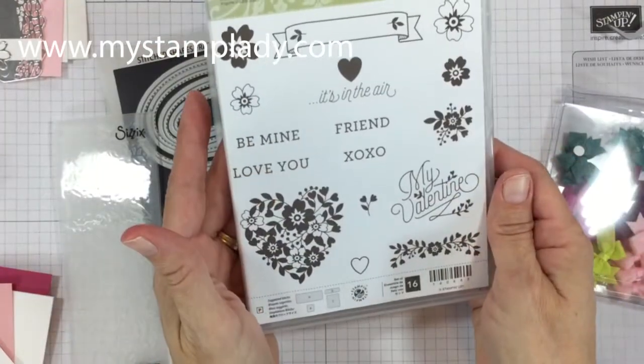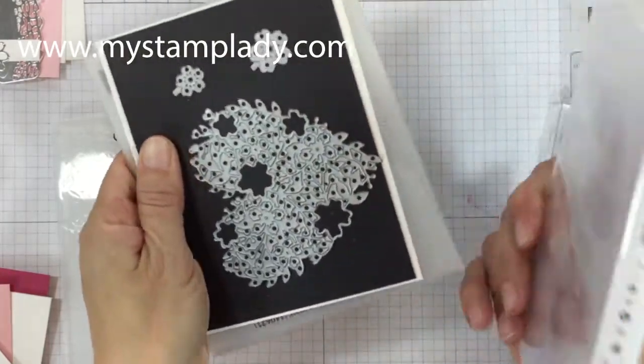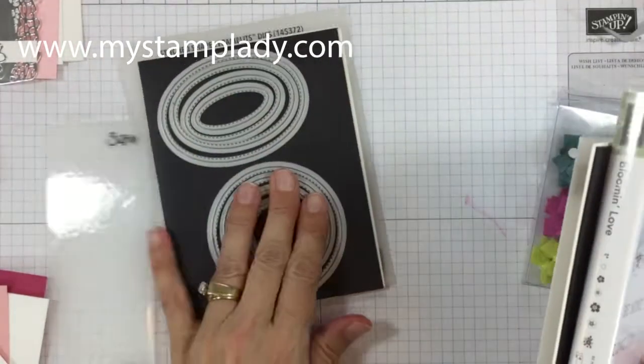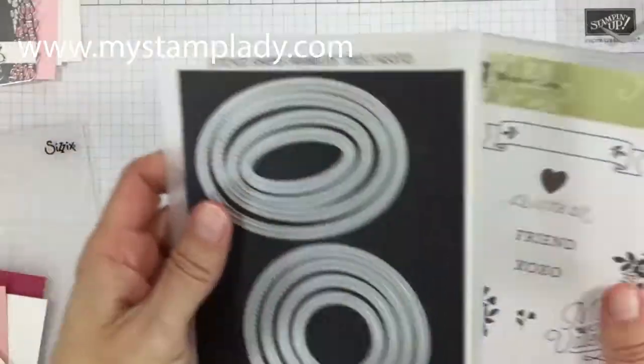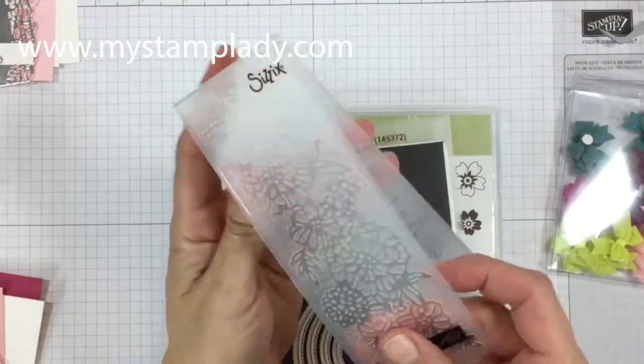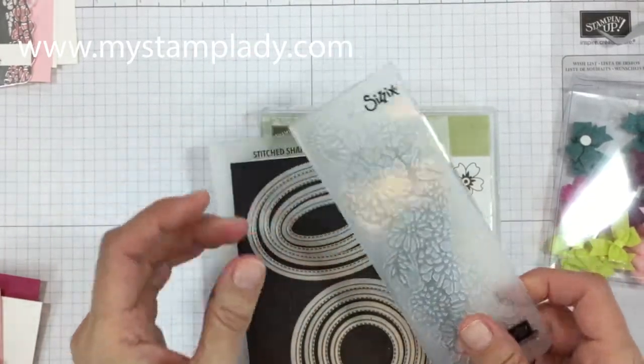You need the Bloomin' Love set, the Bloomin' Hearts Thinlets, and I've also used the stitched framelets and the petal pear embossing folder. There are two folders — this is the one I'm going to use from the pear.